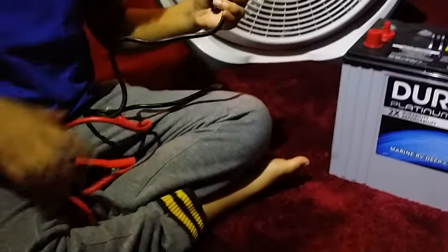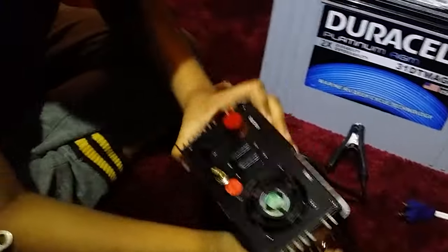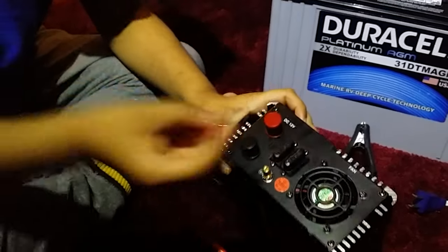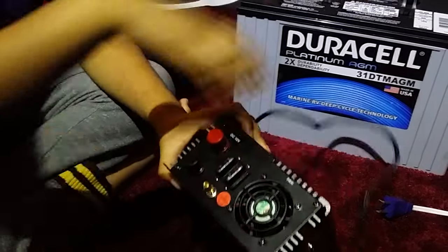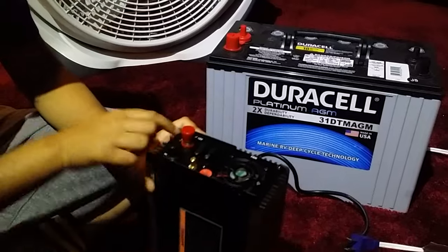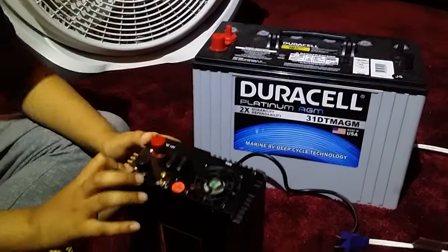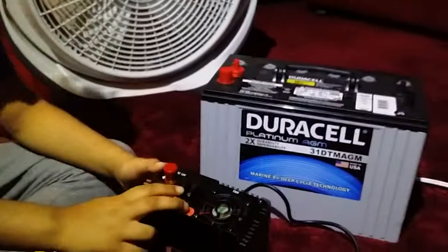Are these the wires to connect to the battery? Yep. What are you doing here now? I'm going to be opening this so I can plug in red to red and black to black. So how do you know which one goes where on the battery? Because positive goes with positive and negative goes with negative. Or an easier way to remember is red goes with red and black goes with black.